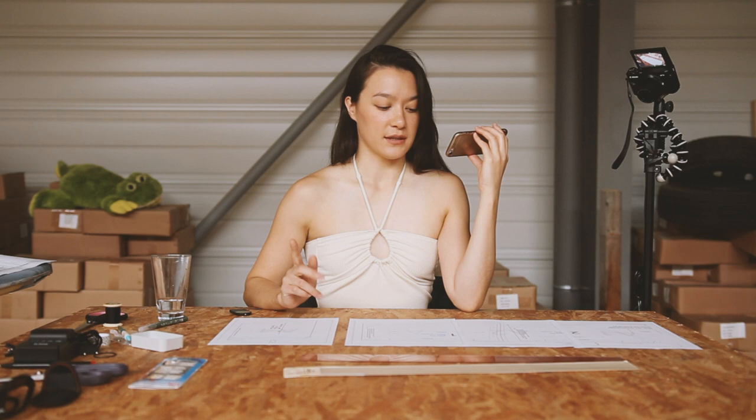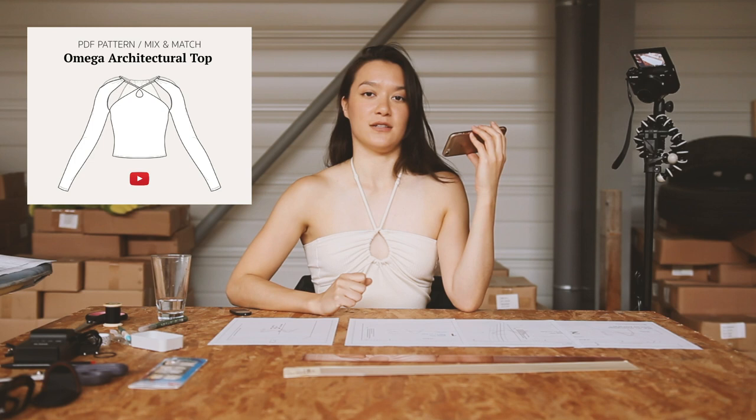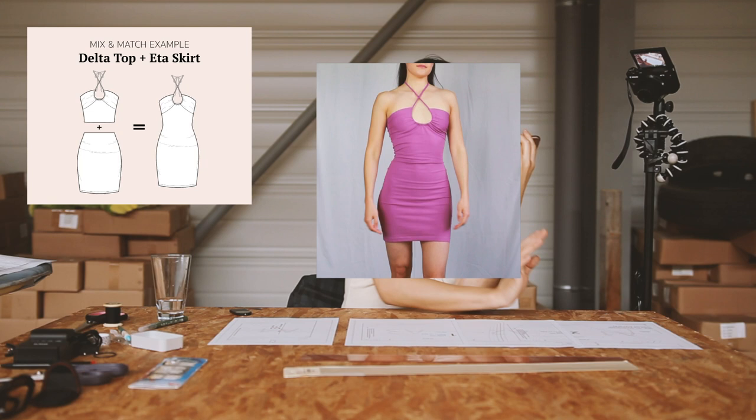I am currently developing a collection of sewing patterns that are to be mixed and matched together. For instance, we have a top here — the delta top — but there is also the omega top that exists in the previous video. If you want, you can just make them as tops, but you can also combine them with the skirt part to make a full dress or a full mini dress.